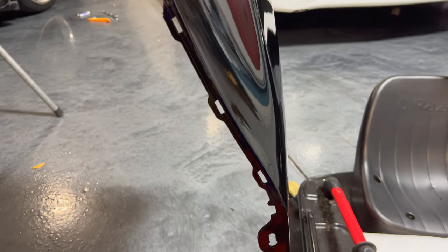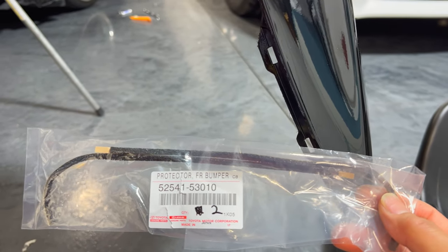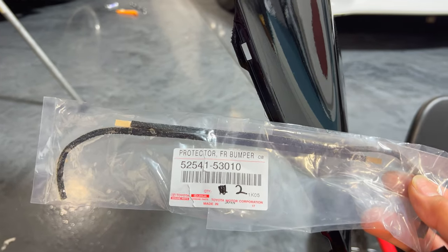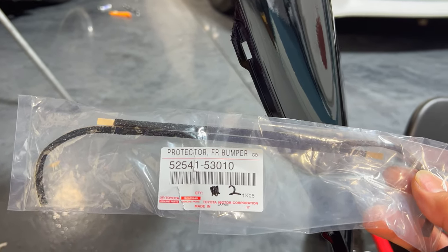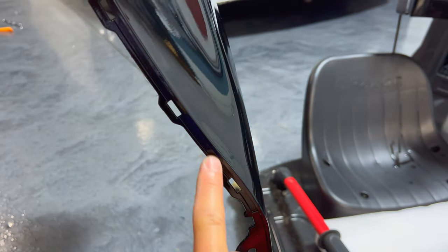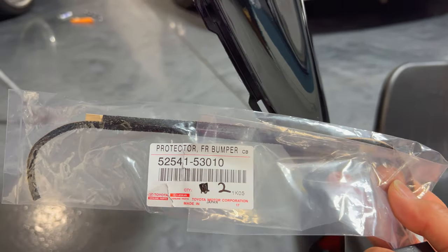I'm about to install the new bumper, and this is one of the things 99.9% of y'all will probably skip on because you either don't know about it or don't care about it. This is a little piece called a bumper protector — it's just a piece of foam that goes along the strip here that snaps into the side at your fender. It's like a three or four dollar part from the dealer, so I picked up two of these to install. If you look at my old bumper from my 3IS conversion, I have it installed on there.